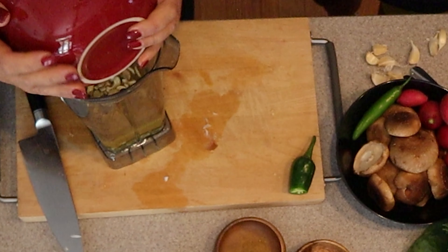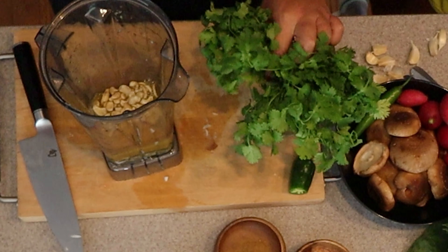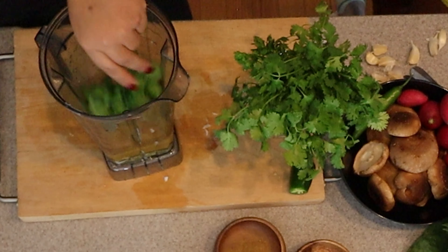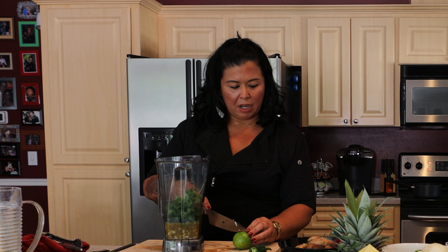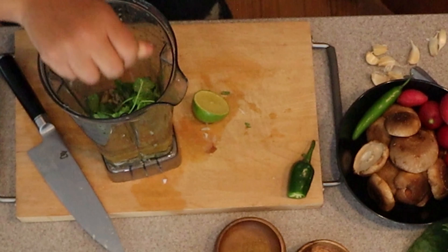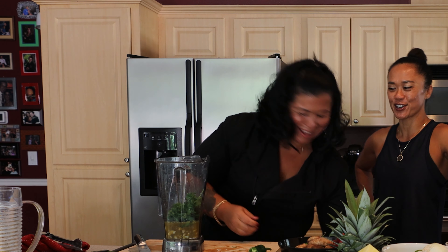We're going to go with the cashews right into the blender. It needs to sit for about 30 minutes so it gets super soft. If you can hand me the cilantro — it's always good when you're at home to keep herbs in fresh water to last longer, that's a great tip. We want it to be robust in the cilantro. Then I'm going to squeeze fresh lime inside for that nice acidity to bring the pop of flavor out.